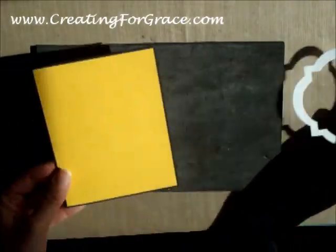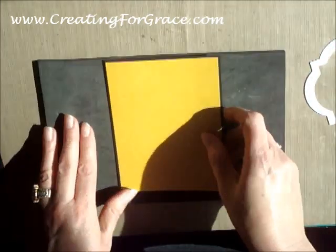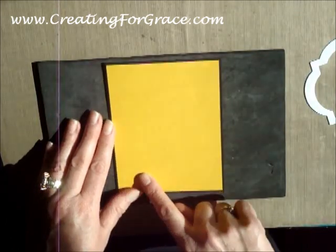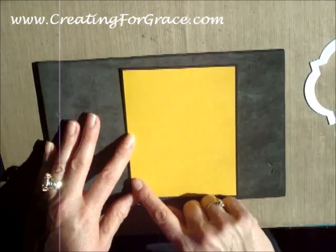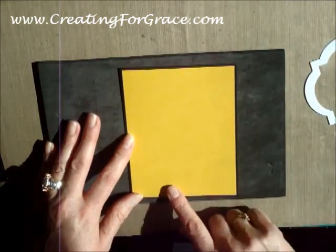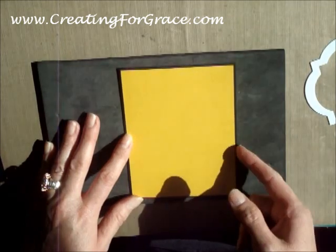For the base of the card we did a typical A2 size. I did it in black. Then I used the Hello Honey and I just went an eighth of an inch down. So normally an A2 size is 5 1/2 by 4 1/4, so what I did was 5 3/8 by 4 1/8.